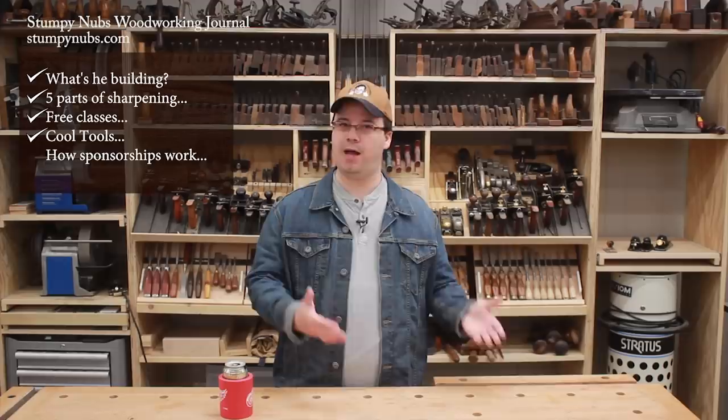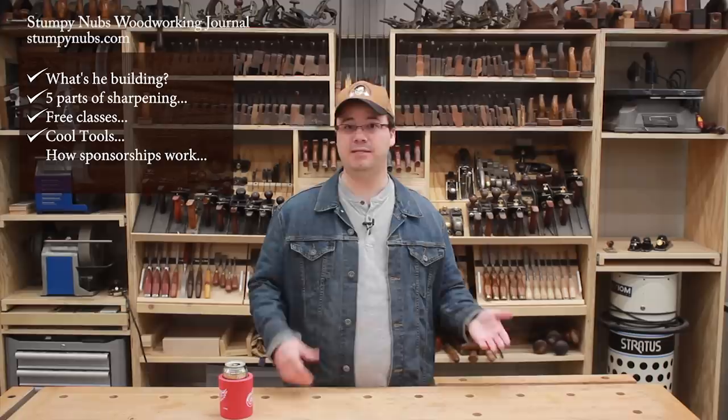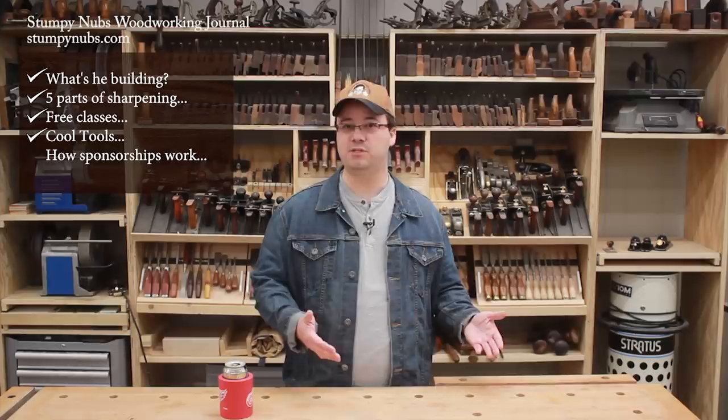It always surprises me how popular this cool tool series is. I know I love tools and I think woodworkers in general love tools, but I always get grief when I show a new tool in a regular video, especially if it's expensive. Yet the cool tools series is nothing but tool reviews, and some can be pretty pricey, even though we try to have a range of tools including one under 20 dollars in each episode. If a cool tools video doesn't get at least a hundred thousand views I consider it disappointing.